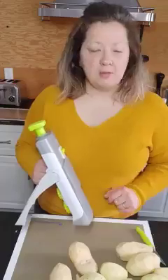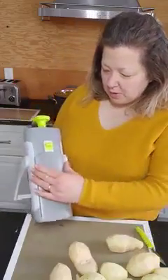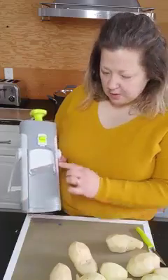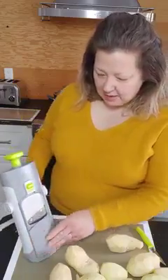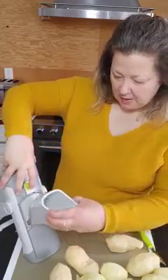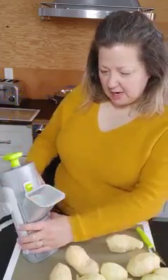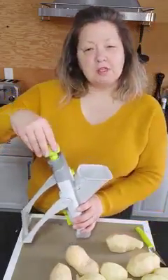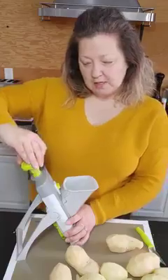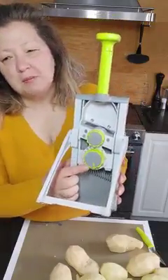Today I've got my potatoes already peeled and I'm ready to go. What I'll do is put down the safeguard, which is where the blade is, and I'm going to get our chute, lift up the little green button here, and place this in to secure it. That's in nice and tight. I'm going to twist our handle, which releases the blade inside, and before we get started I'm just going to show you some dials on the back.